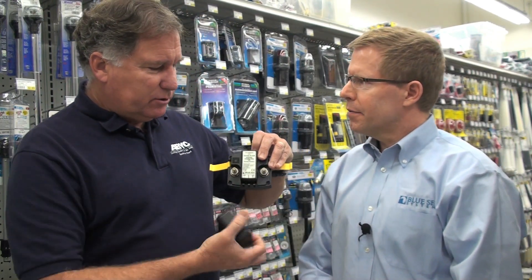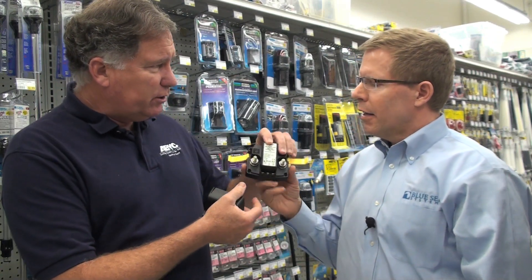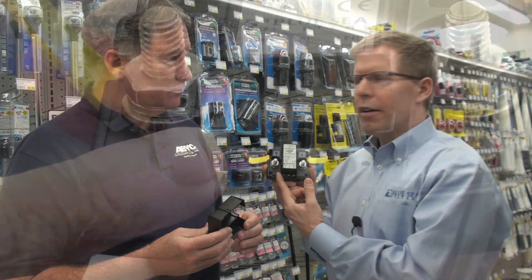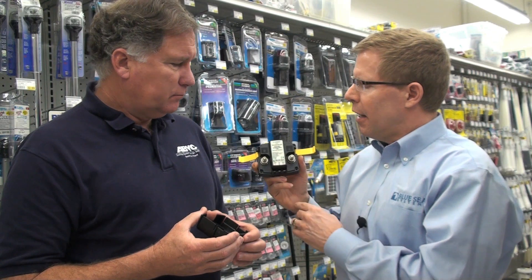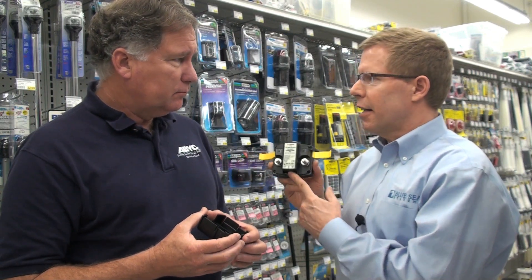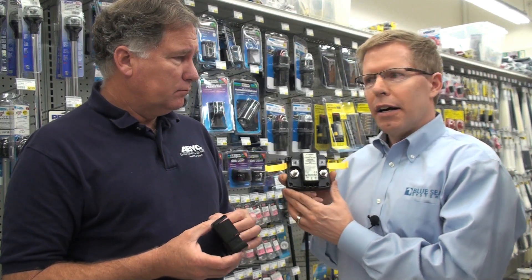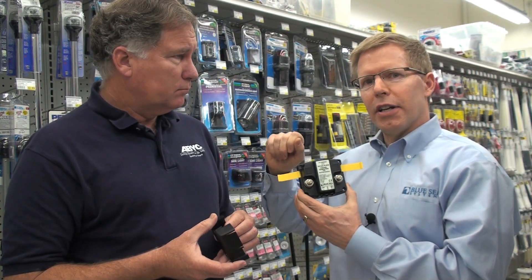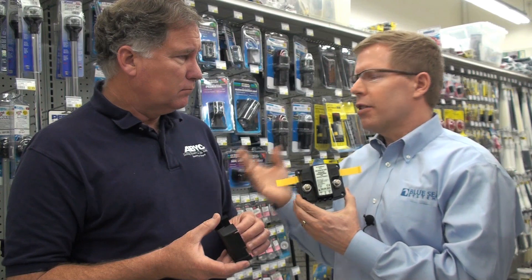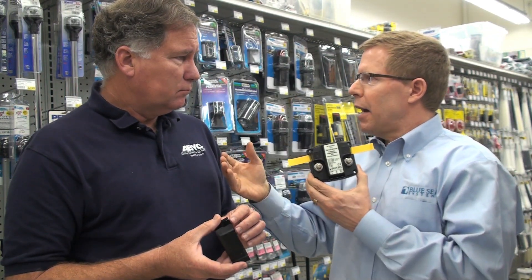This obviously has a terminal on either side for your batteries, and then it has three little terminals. The first one on the right is a ground, and that's required to be connected to make sure this works. The next one is a start isolation, and that's a feature that this one has that other automatic charging relays don't. Let's use the example of going out and fishing — when all of your electronics are on and you've turned your engine off and determine it's not as good a fishing spot as you thought, the voltage hasn't had a chance to drop down to separate the two batteries.